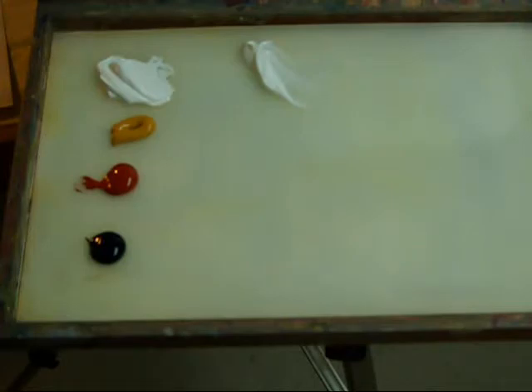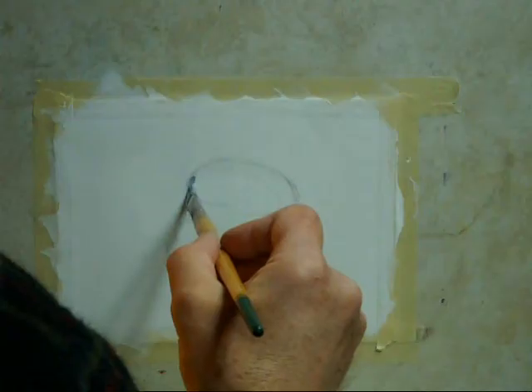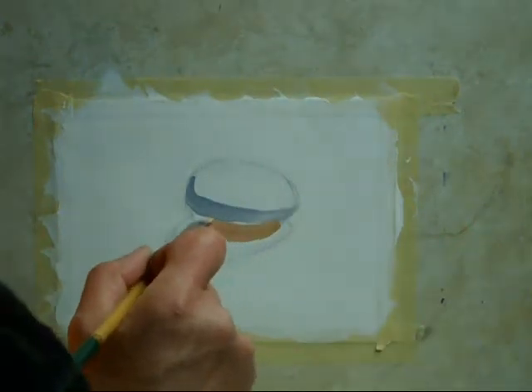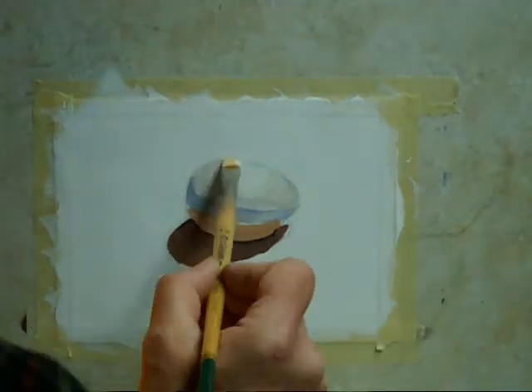First, use a minimal palette. Second, tell a very simple story. Third, choose an easy to paint center of interest and spend most of your time and effort there.